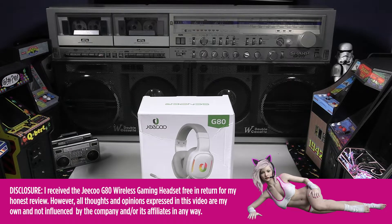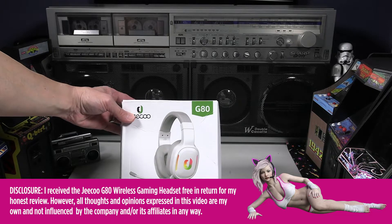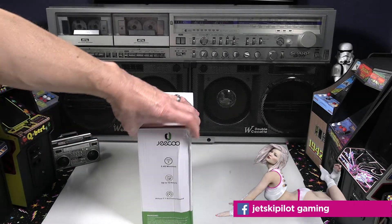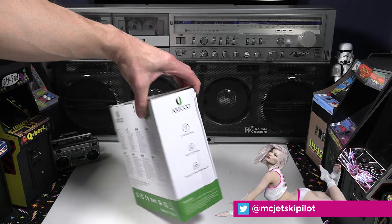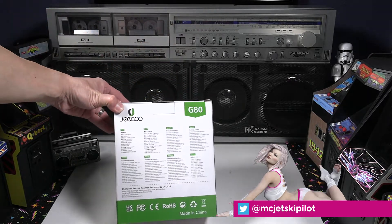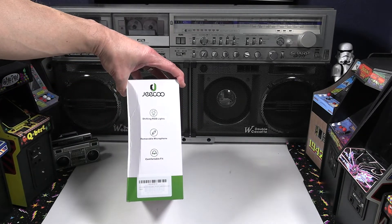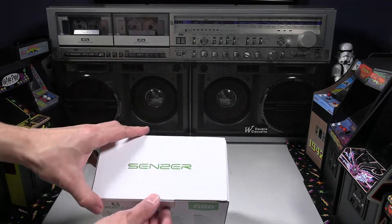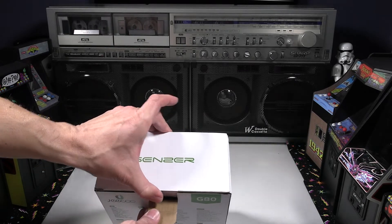Hey everyone, today we're going to be looking at the Jico G80 wireless gaming headset. Jico reached out and was kind enough to provide this free of charge for my honest review. I put a disclosure on there — manufacturers do reach out to me sometimes to review their gear. I'm going to give you my honest assessment. We're going to unbox and look at the headset, and then the latter section of the video I'll put it into good use.